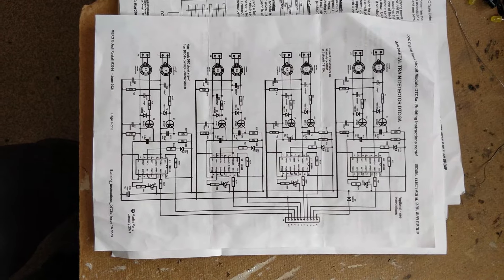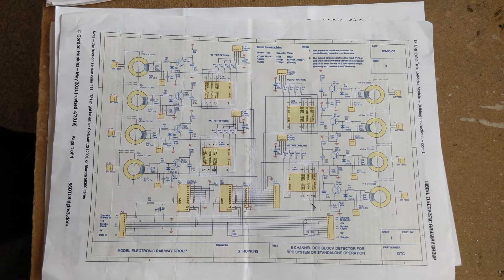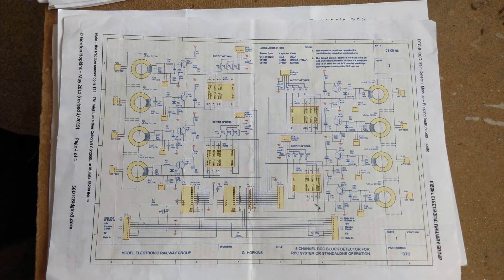Another good thing about MERG is they aren't precious over the designs. The kit contains the full circuit diagram, as the whole point is to teach you electronics through the medium of model railways.